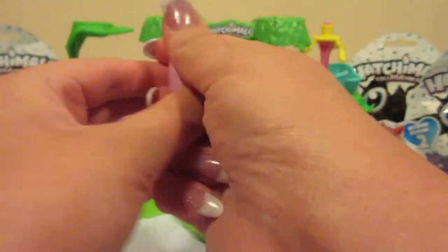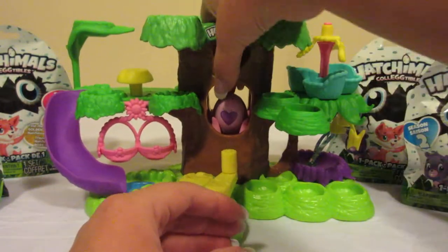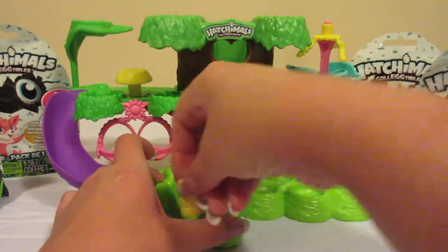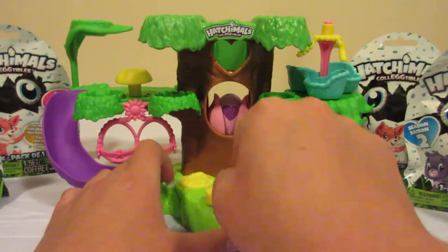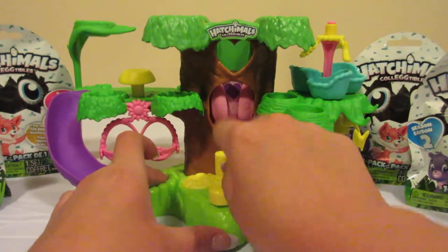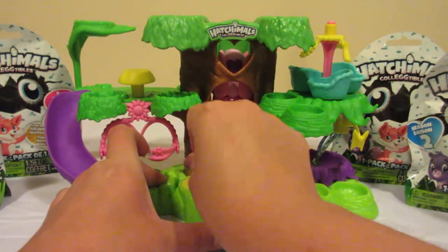This one's not really wanting to change color but I think it's ready. You go ahead and put your egg in the tree like so, then you crank this little crank and it moves the egg up in a little flower. As it goes up it will crack your egg for you.